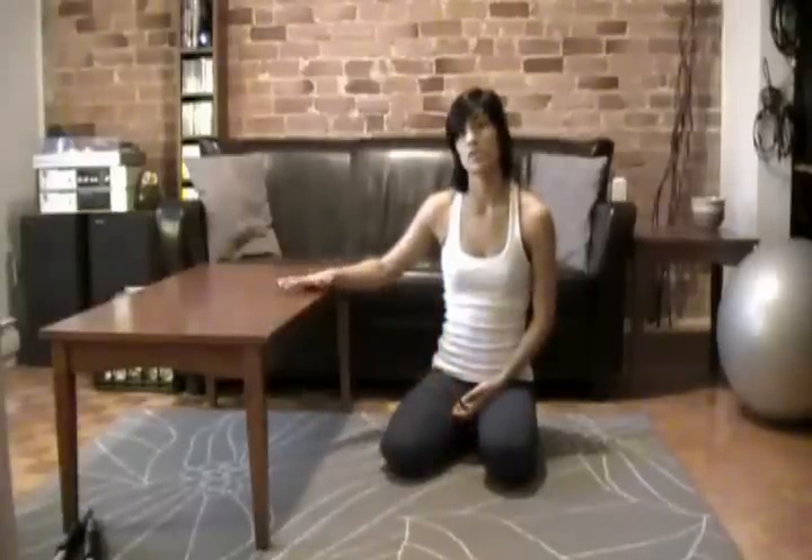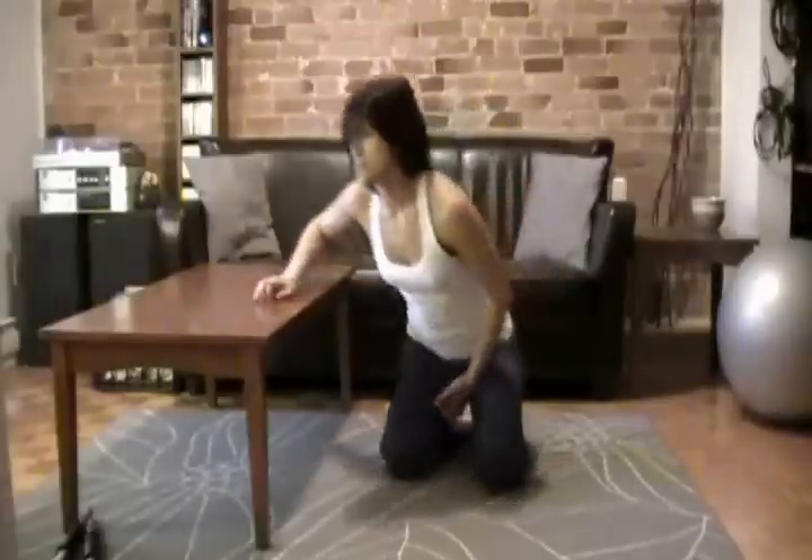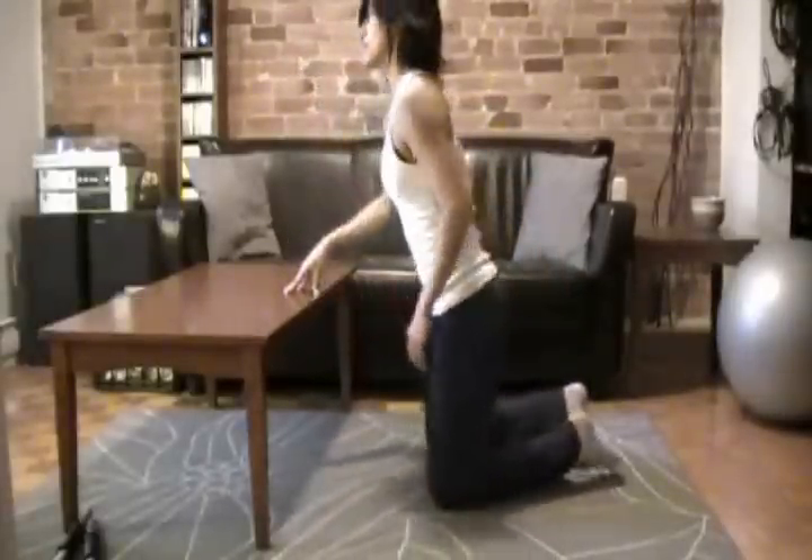Hi. I'm going to show you how to do a stretch for the lats. It's going to be a stretch for the lats from a kneeling position, and we're going to be using a bench. In my case, I'm using a very low table. It's going to be perfect height for me from a kneeling position.